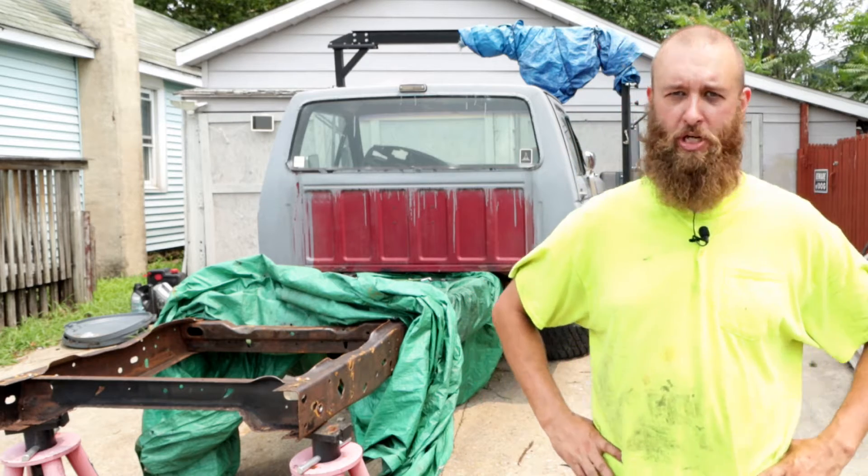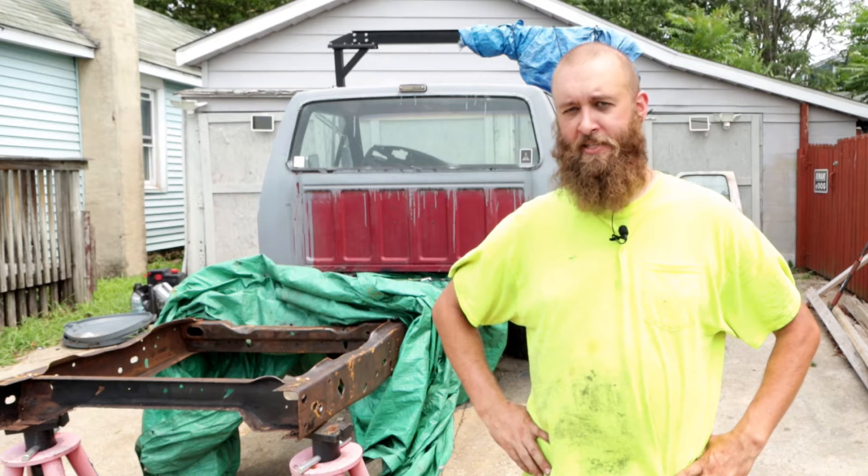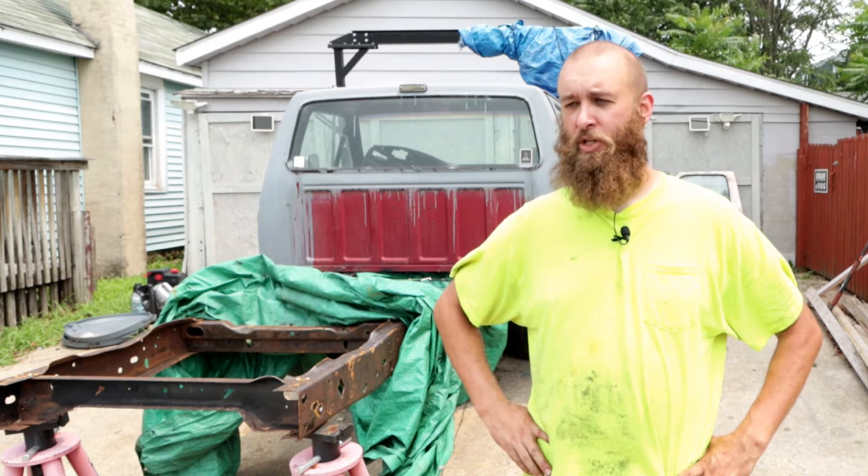Instead, I decided to go to a junkyard. I went to a U-Pull-It and got the exact piece for $10.